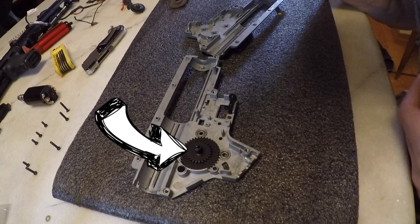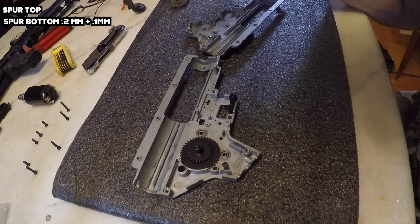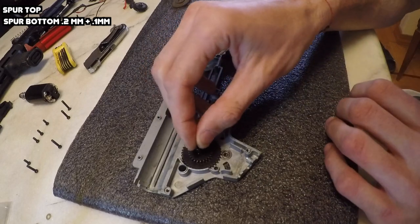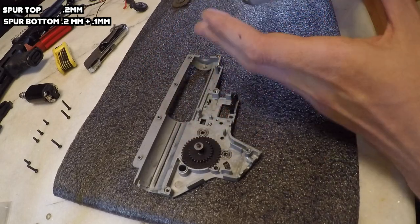The first gear I like to shim is the spur gear. Shim the bottom of the gear first. The goal is to have this free spinning and not scraping on the gearbox. Simply place the shim starting with the thinnest one you have and add until it's free spinning. Spin the gearbox while it's open - we will do this step for each gear individually, then once they are all shimmed individually we will do them together. Just a 0.2 and a 0.1 shim was more than enough to get this free spinning. Once we're finished with the bottom, go ahead to the top.